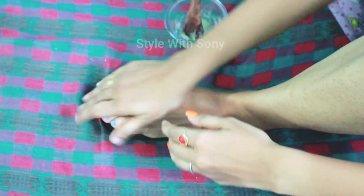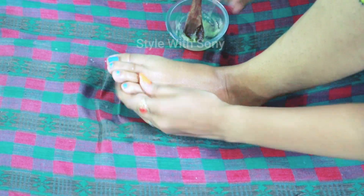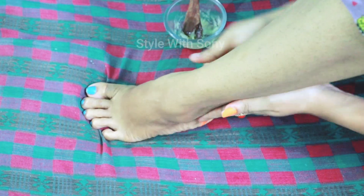The dead skin is removed from the skin. It helps get rid of the dead skin. When applying, the massage is very clean.